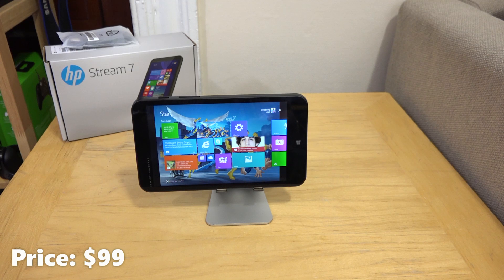We had the Toshiba, which you saw earlier, and we didn't like the display of that, even though it functions very well. The display, of course, was quite terrible, and the speakers were also pretty bad. So here is the Stream 7.